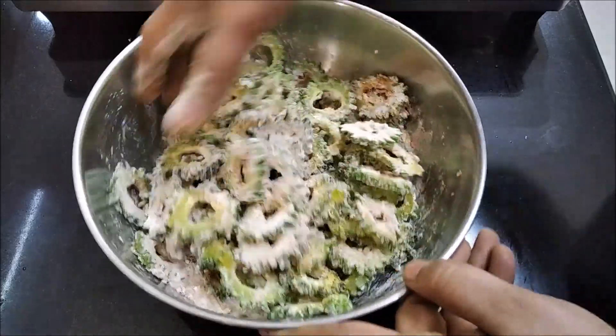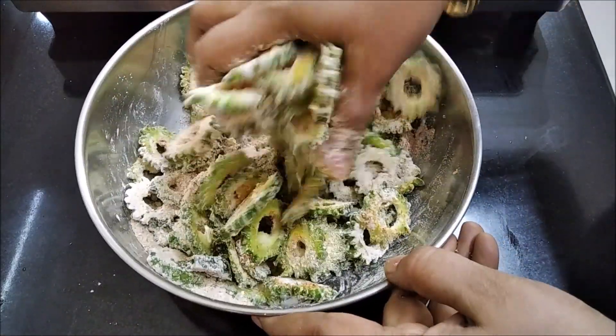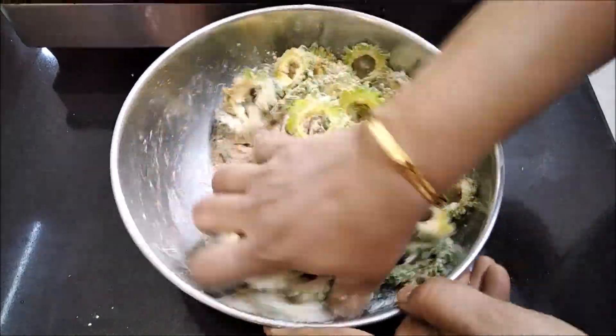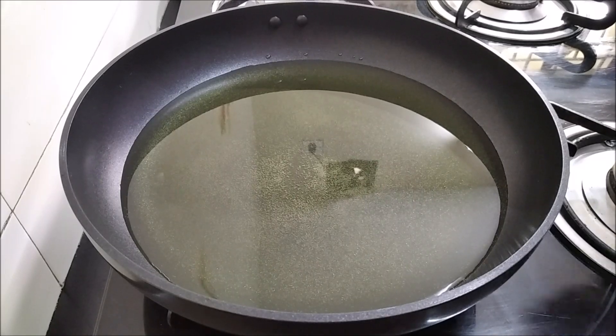If you put it in, it will be a little dry. If you put it in for 10 to 15 minutes, you will cook it for 10 minutes. Put it in for 1 to 2 minutes.